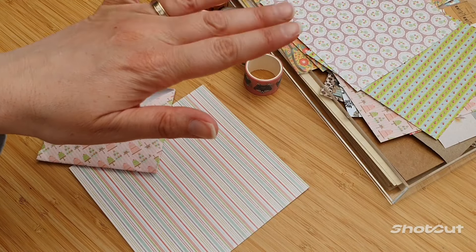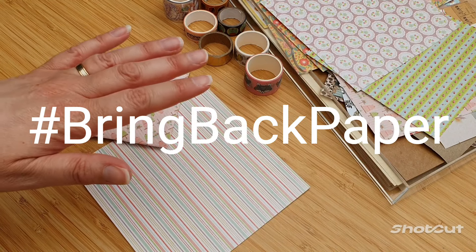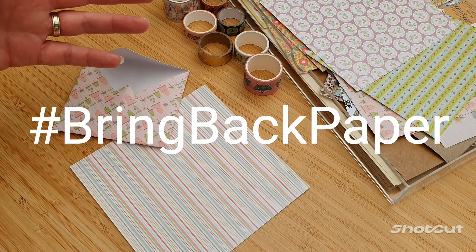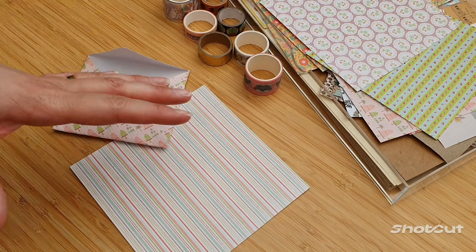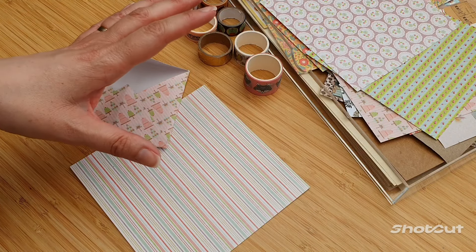Hi everybody, it's Jocelyn here. Welcome back to my channel. If you're new to the channel, this channel is for things to bring back paper. Pop over to my blog, which is theredingresidence.com — there'll be tons and tons of content there, all of the papery nature: pen pals, stationery books, happy mail guides, all sorts of things.